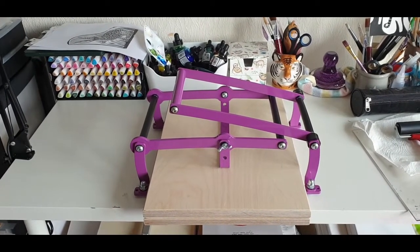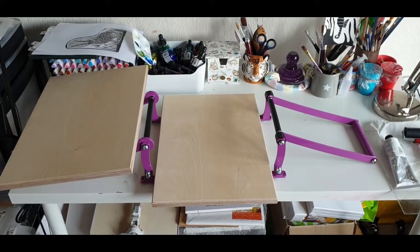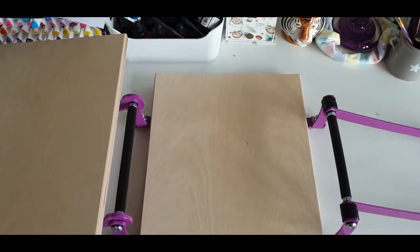I originally bought a Sizzix Pro shot as a cheap alternative to a printing press, but I just didn't get on with it. Luckily I found a buyer on Gumtree who bought it from me.